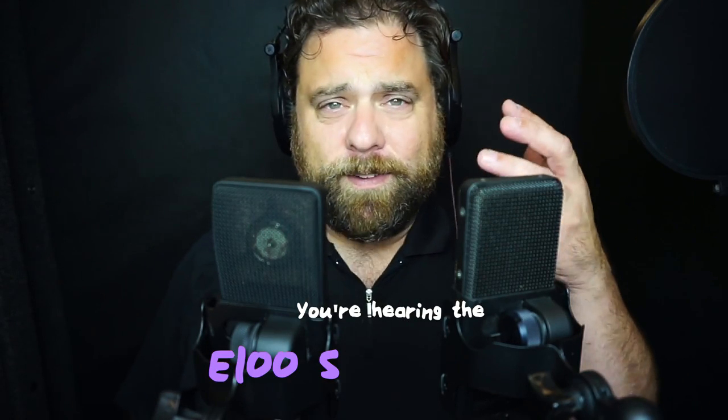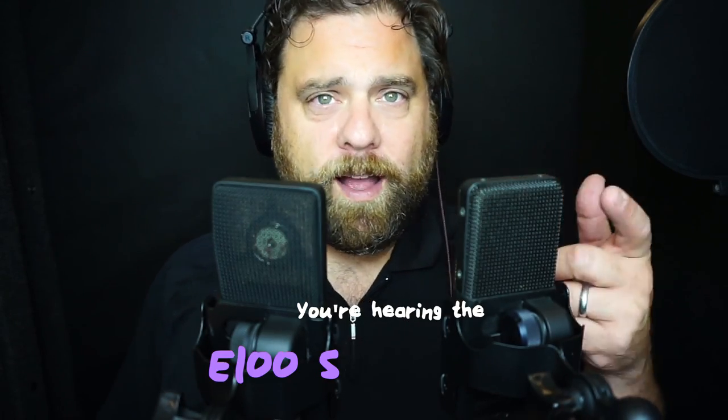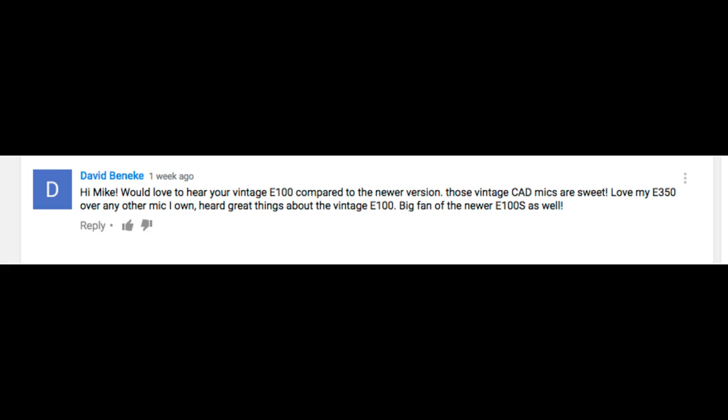What's happening, boot junkies? Mike Delgado here, back with another video about home studio voiceover setup. Today we're going to compare two different microphones, and this is really about making a decision about something like a forever mic — if you buy a quality microphone without it being bank-breaking, can it potentially last you forever in your voiceover career? This idea came out of a request from one of the comments.